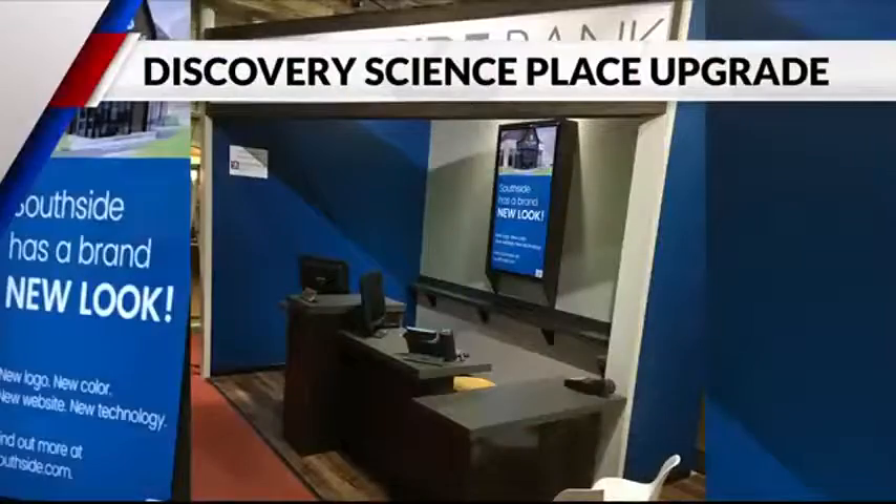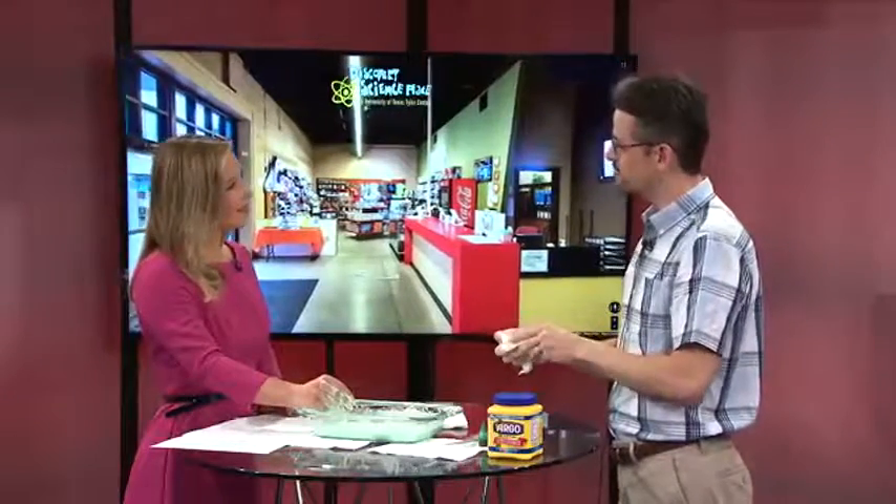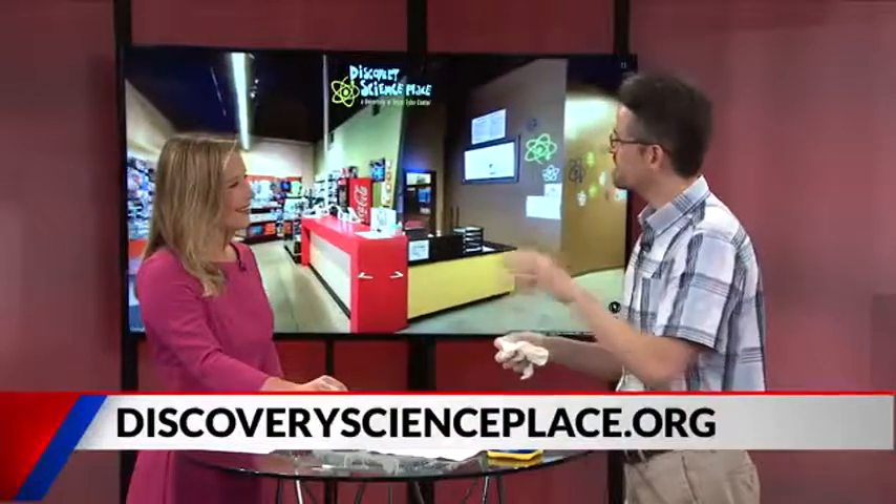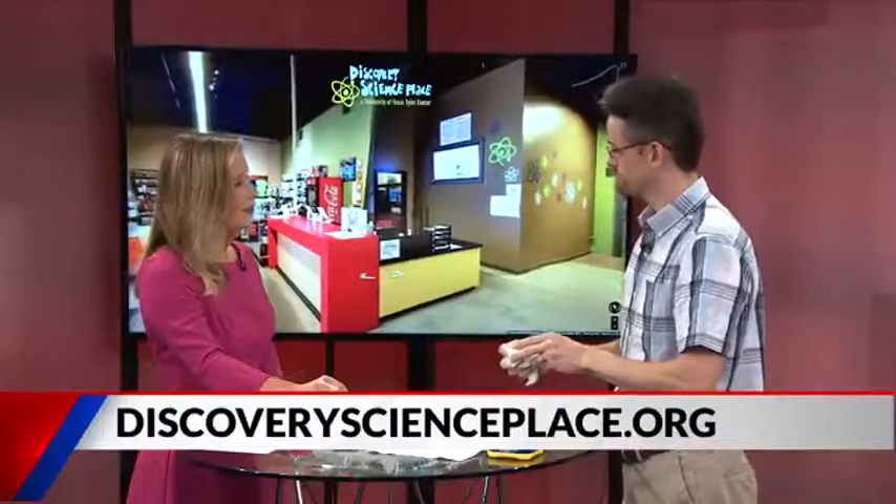One of the things we're really excited about as far as curriculum and programming is we're working with the local Girl Scouts. The Girl Scouts have about 20-some new STEM-related badges that they can get, and so Discovery Science Place is providing programming for that. October 14th and October 28th, if there are any local Girl Scouts at the Brownie and Daisy level interested in getting their STEM badges having to do with robots or engineering, they can contact the Discovery Science Place. What a great learning experience — you guys always make it so much fun.